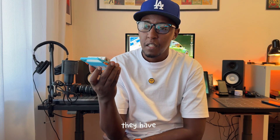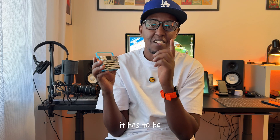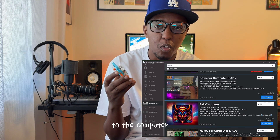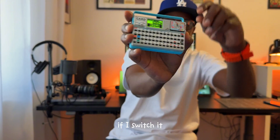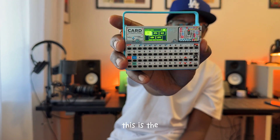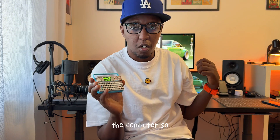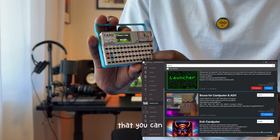You then discover that M5 Stack has a website where you can go and get applications for it. How it works is you can install the applications, but it has to be one at a time, which becomes a little cumbersome because you have to constantly connect it to the computer for installation. There's an application called Launcher which solves this — instead of going online and downloading each app every time using the computer, you connect to your Wi-Fi and download your apps directly from the online platform.